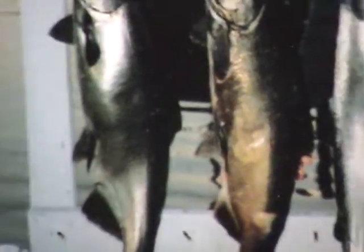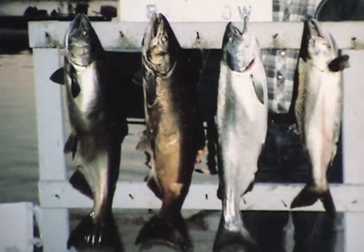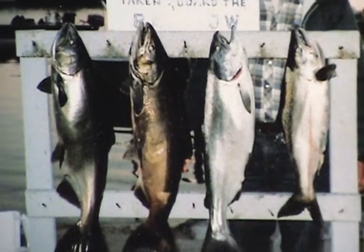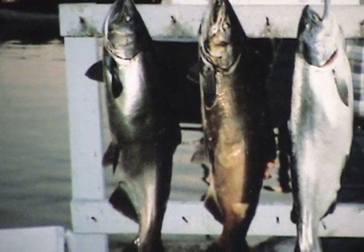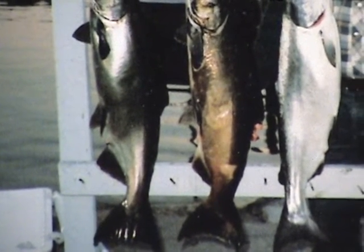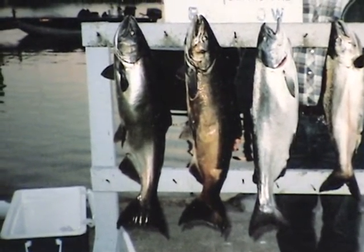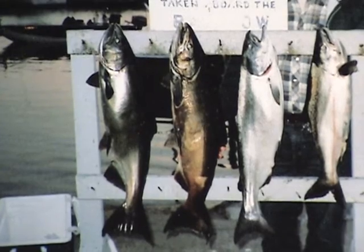Now here's some that were caught in the fall and you can see that some of these are still pretty prime. That third one from the left and the last one on the right are still pretty good color. Where this fella here, the second from the left, is really starting to turn. They'll do that at different times and it's just a point of their maturity for spawning, and then they'll run up the river that they were stocked in — that's the end of their life cycle. They'll spawn and die.